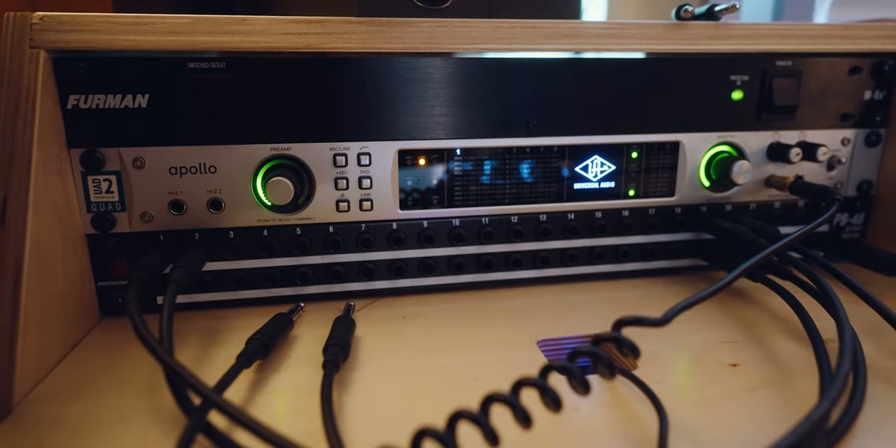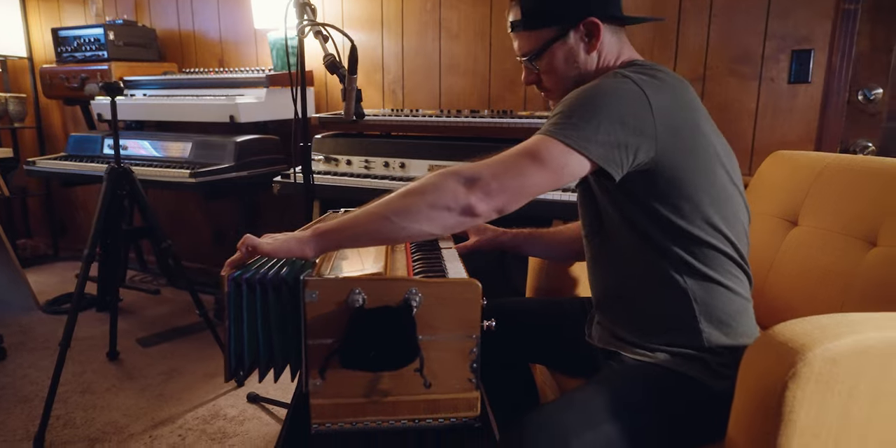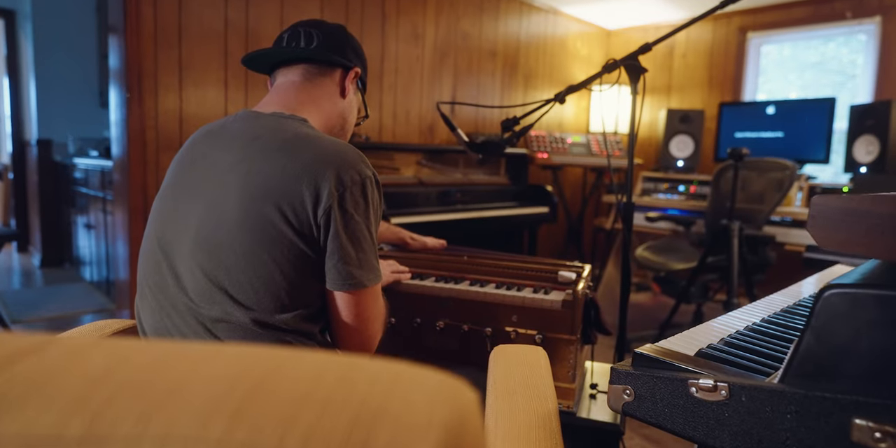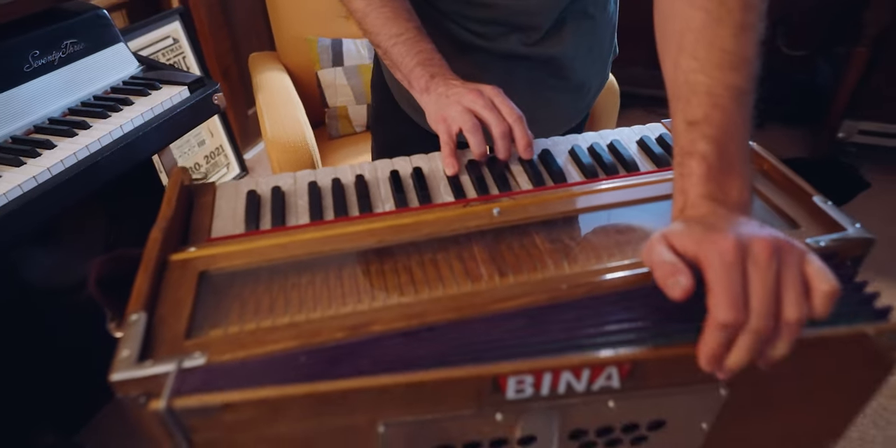Grant went on to talk about his patch bay and desk — all very interesting, but I think Grant would agree not nearly as interesting as the keyboards. Be sure to check out Grant's music, it's fantastic — follow him on social media. Come back in a few weeks, maybe next week or two, for the harmonium which we sampled. It sounds really cool — it will be ready for Kontakt, the full version, not the Kontakt Player; those are very different. Thanks for the support, be sure to like and subscribe, and I'll talk to you soon.